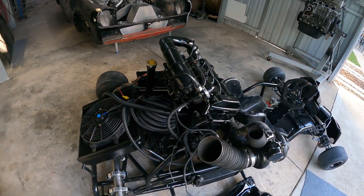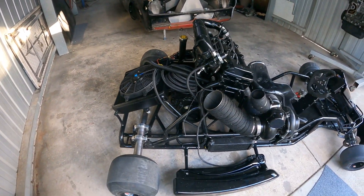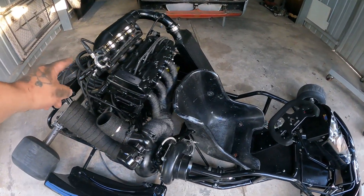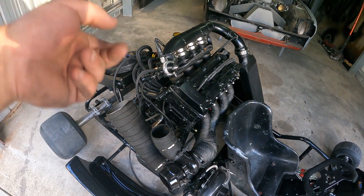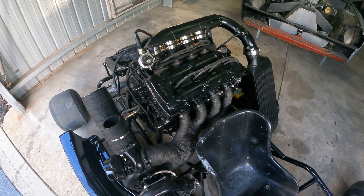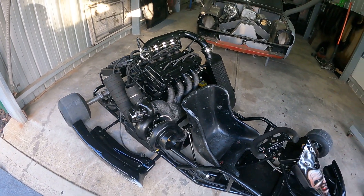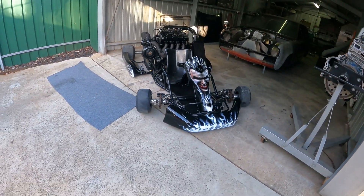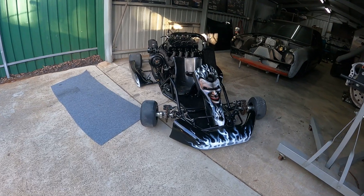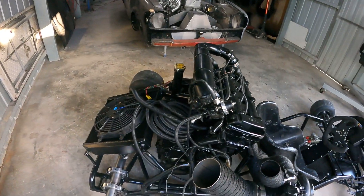I'm waiting on the fuel rail, so I can't go any more on the fuel. I don't want to just hook up the vacuum lines roughly — I want the boost solenoid to come, the MAC valve, just so that I can hook up everything all at once. So this is how we're looking at the moment — everything's looking pretty nasty and neat. I hope you guys enjoy.